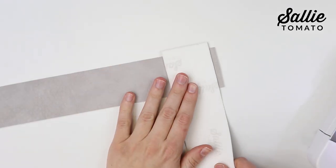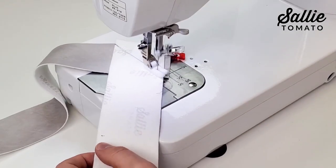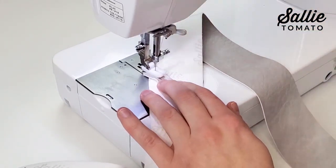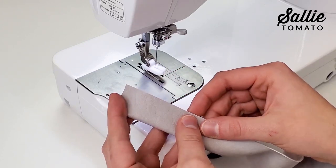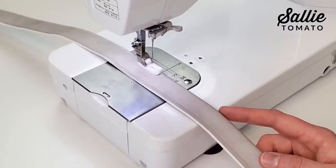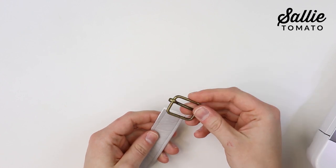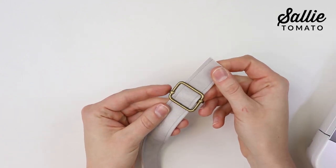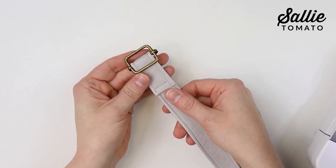Join the crossbody strap pieces by placing the short ends right sides together perpendicular to each other, overlapping the ends. Sew a diagonal seam from corner to corner, trim the excess seam to a quarter inch wide, finger press the seam open, and top stitch an eighth inch from each side of the seam. Trim the extra fabric even with the strap edges. With wrong sides together, fold the strap in half along the length, clip the folds in place, then top stitch each long side with an eighth inch seam allowance. Thread one end of the strap over the center bar of a slider buckle, fold the end toward the underside, and top stitch to itself — either a straight line, a box, or a box with an X for reinforcement. I'm just going to sew a straight line across.